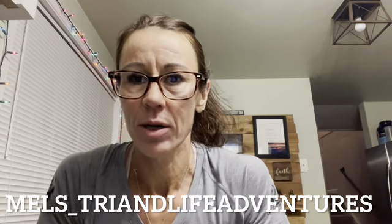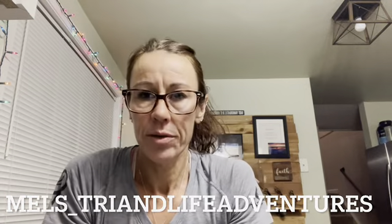Hey guys, Melissa here from Mel's Trying Life Adventures. So the other day I shared a video with my beet smoothie. I'm going to share my green smoothie today. I drink both of them every morning — I'm up making my coffee and making my smoothie for later. This is from my book, Taste is Strong. And after this, I have a leg video plus some core, since I get asked what kind of leg workouts I do.